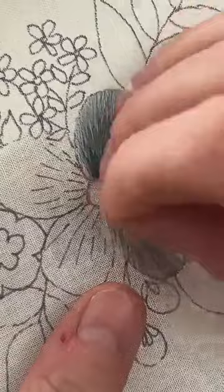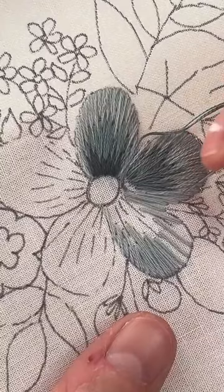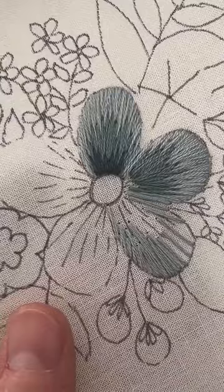The one thing about stitching on a video is I'm kind of behind my phone right now to try to make sure you guys have a good view, so it's a little awkward to see your fabric — especially with this color. This is a Kona cotton fabric.